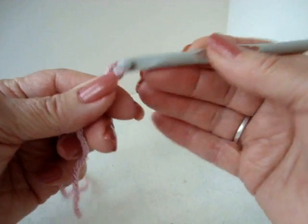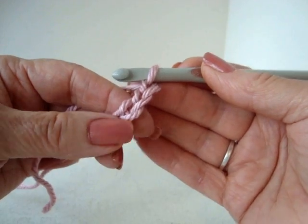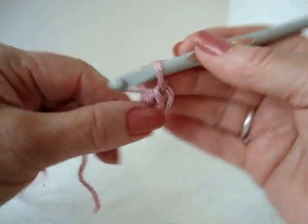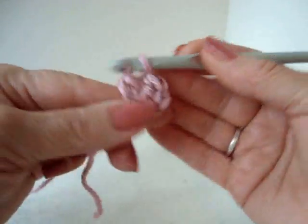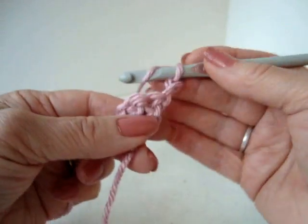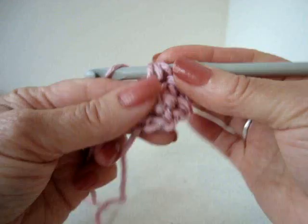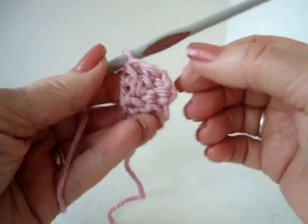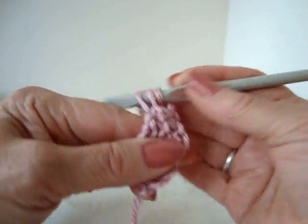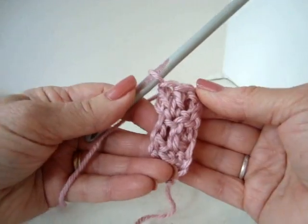I'm going to start with chain 4: 1, 2, 3, 4. I'm going to double crochet in the third stitch from the hook and in the next stitch. Then I'm going to chain 2, turn, and double crochet in the 2 stitches across the row. I'm going to repeat that over and over until the strip is long enough to wrap around the head.